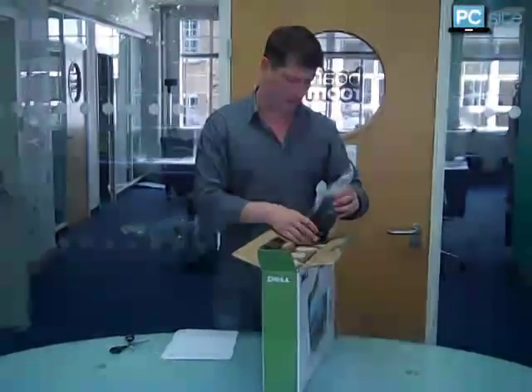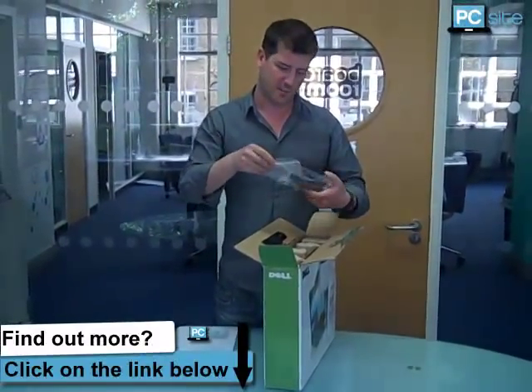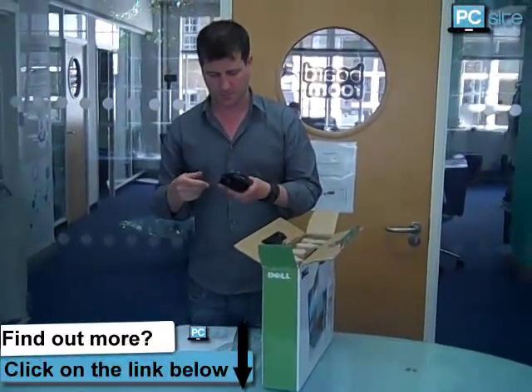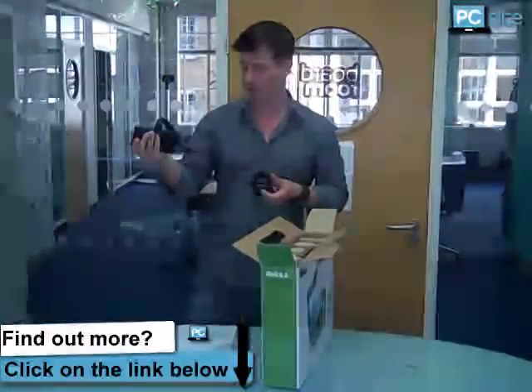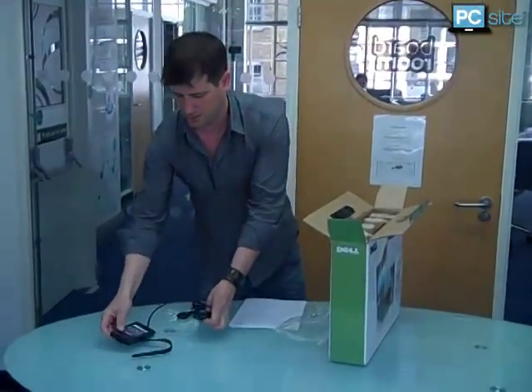Let's do the power pack first. Yep, that's the power pack. So this is pretty cool actually — this is a little Dell power pack. It's quite small as you can see. There's the lead, I'll pop that down.